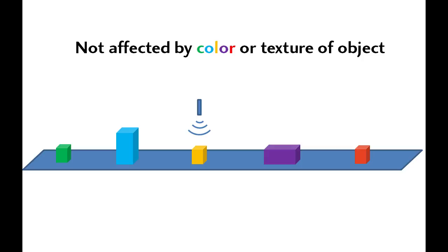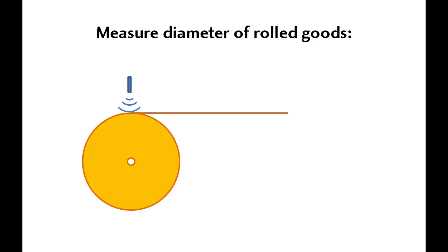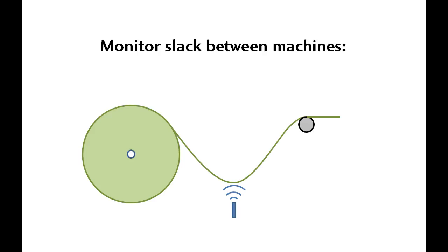This makes them ideal for applications like items coming down a conveyor that are different colors and textures. While optical sensors can give different answers for different colored items, ultrasonics don't care what color the object is. This is especially true if the item is transparent — like a stack of sheets of glass. Ultrasonic sensors have no trouble measuring the height of the stack while optical sensors can pass right through the transparent material. Ultrasonics also work well for measuring the diameter of rolls of material, and for monitoring feed rate slack into the next machine.